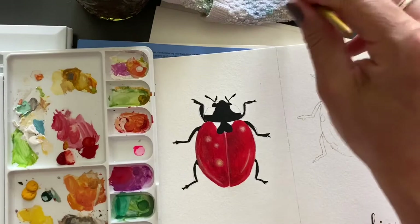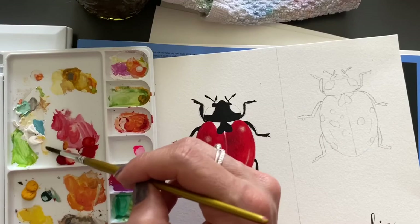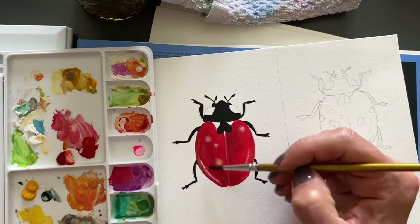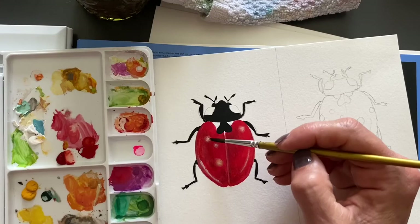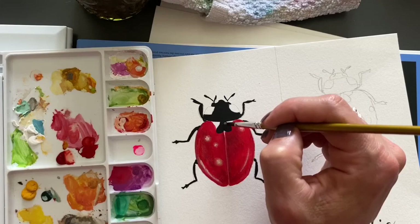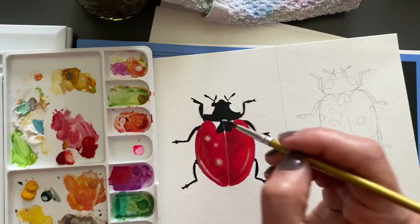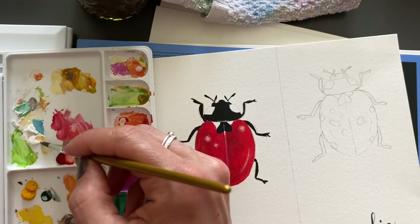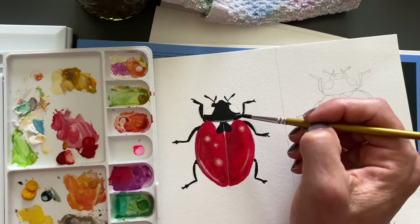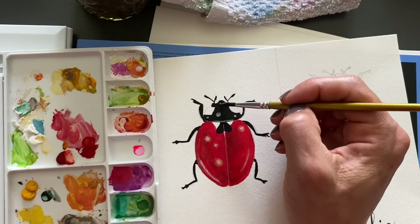I like to clean my brush frequently in between just so I can make sure I have a nice clean look. I'm going to add a little line like that. I can always come back and blend it a little bit more. With gouache, same as watercolor — you can always come back and activate it with water again. I'm adding some dots there, and doing the same on his back — adding a little line where the two wings are touching here at the bottom.